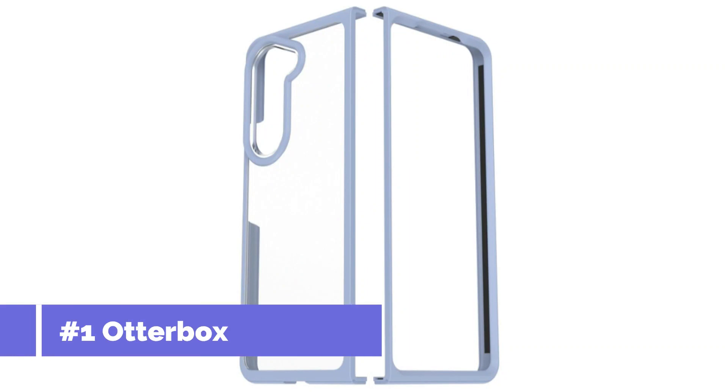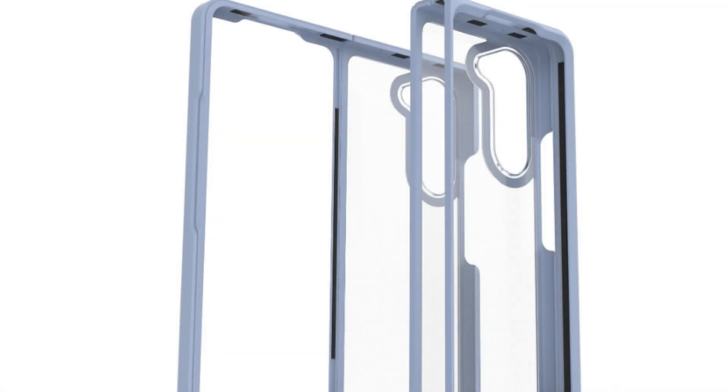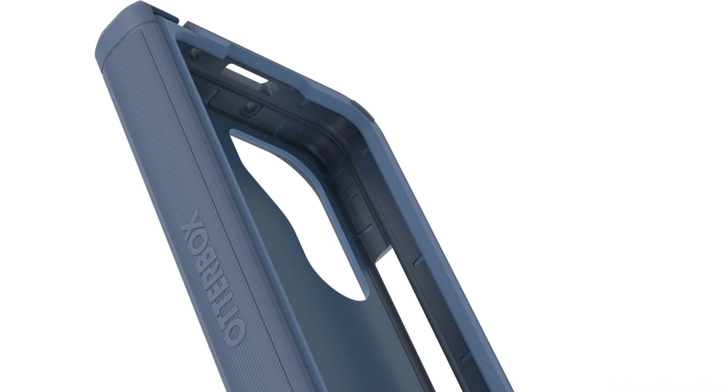On number one, we have the OtterBox ThinFlex Series Case. This is the ideal option if you're searching for a thin and light case that still offers your Samsung Galaxy Z Fold 5 superior protection. This case is made to be almost invisible, so you can appreciate your phone's svelte design without compromising durability. Military-level drop tests take place on hard cases with soft grip edges.